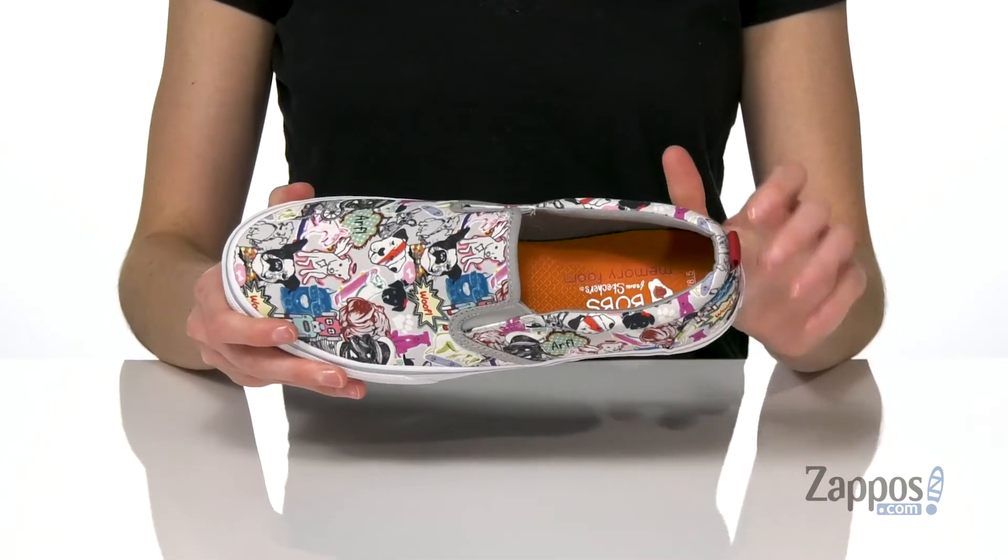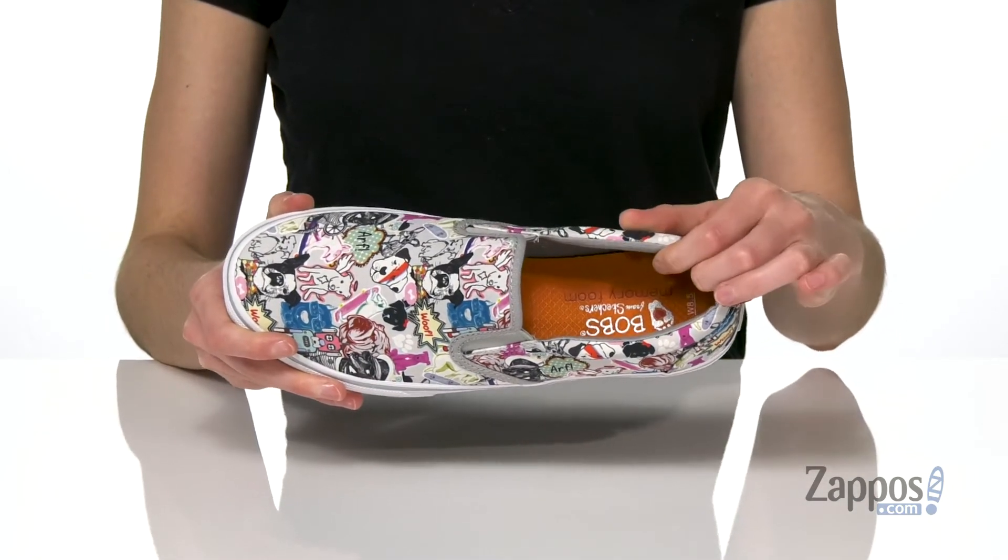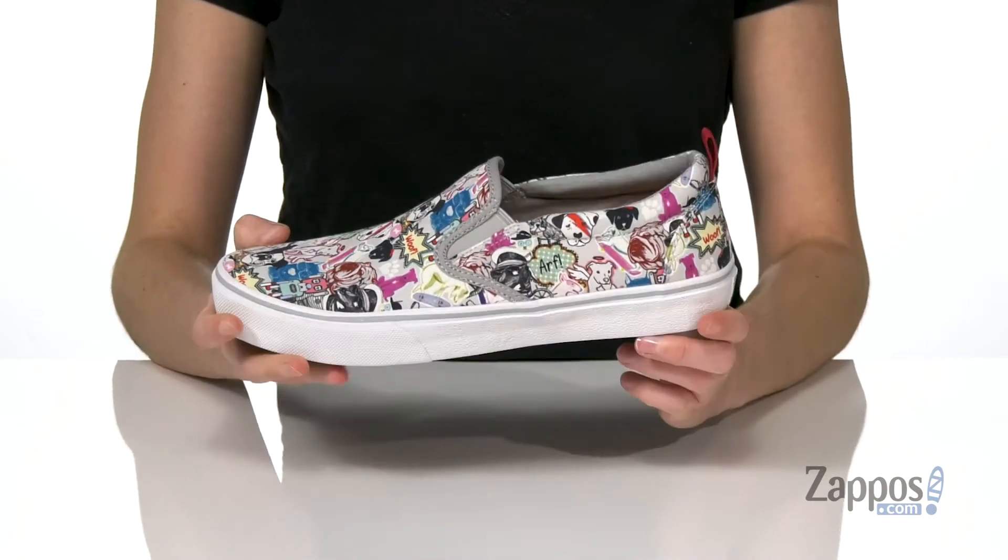Along with a durable rubber outsole underneath, and inside is super comfortable with padding around the collar and a memory foam padded insole. Show off this fun print by Bob's from Skechers.